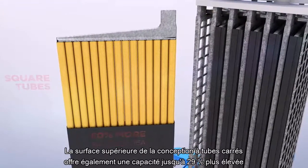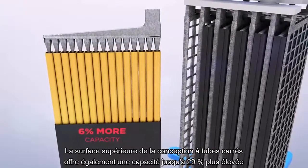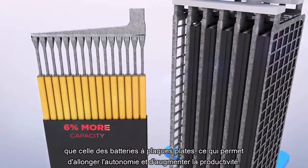The square tube design's greater surface area also provides up to 6% more capacity than flat plate batteries, allowing for longer run time and increased productivity.